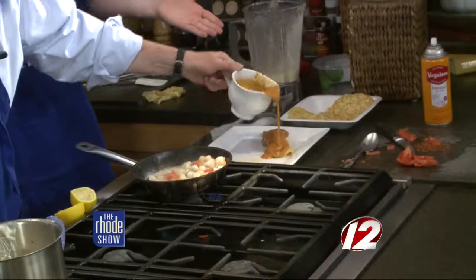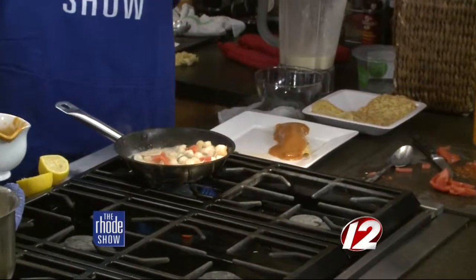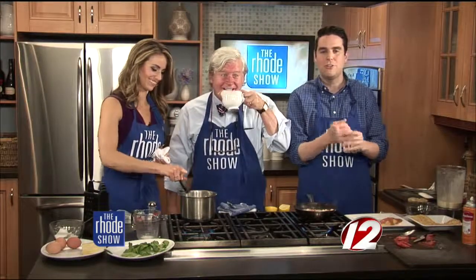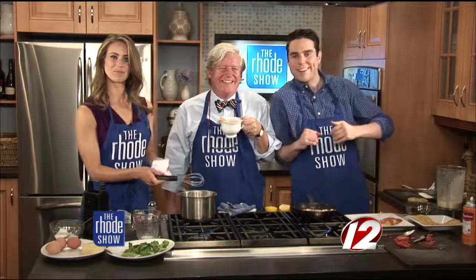That goes over the top of the crepe. Lobster and scallops — a perfect summer dish. Come down to Pot de Feu. Don't try to cook it — we'll just serve it to you. Bob Burke from Pot de Feu, lobster mornay sauce. You can get the recipe at roadshow.com.